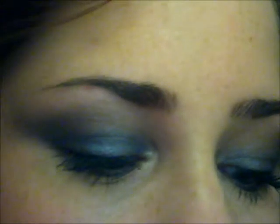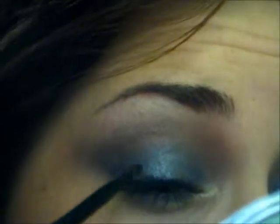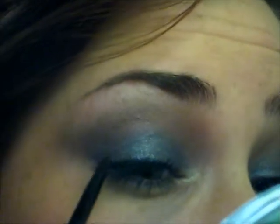So next and second to last step: I'm taking NYX's black eyeshadow and a small brush, and we just want to define the lashes a little bit. I'm going right at the edge of the lashes, just sort of smudging that in there, smudging out the base of the lashes.